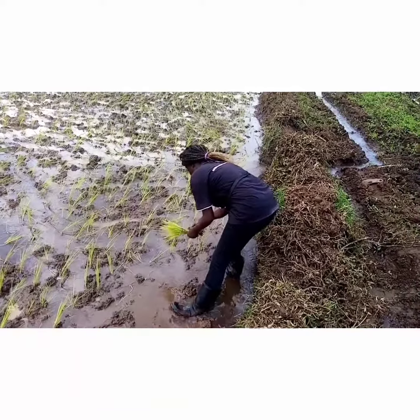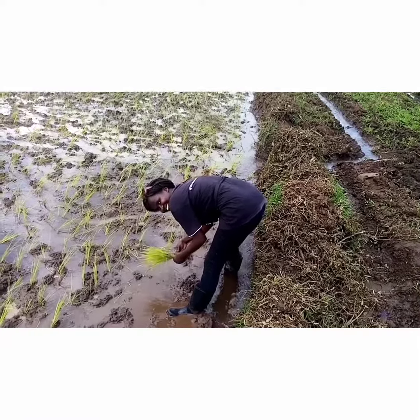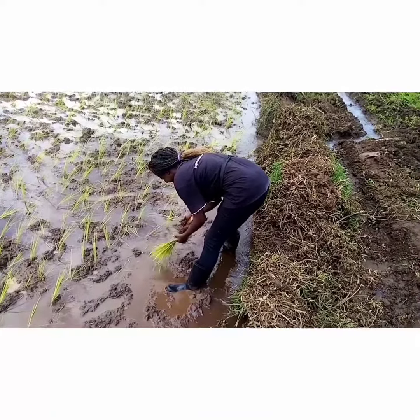This is super rice, guys, that we are hoping in a few months time we will be harvesting. It looks nice and has a very nice set.